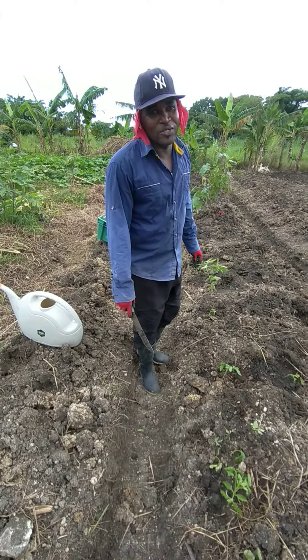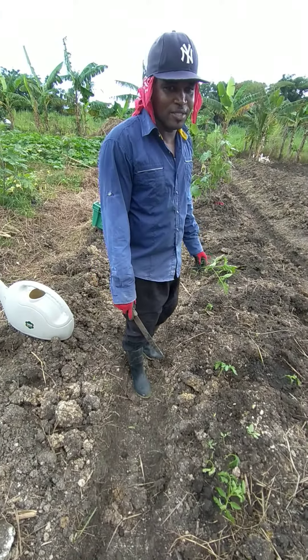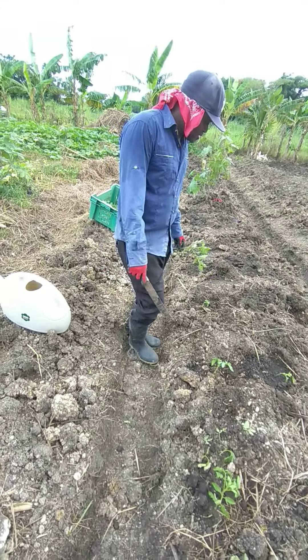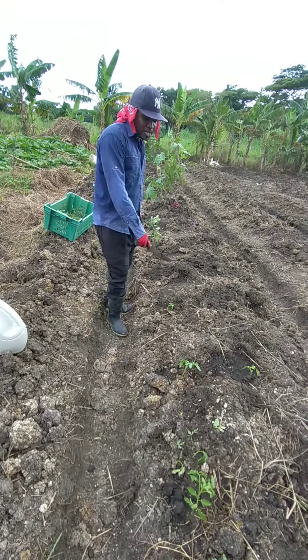We are out here again. We have planted some tomatoes — we can plant around 200 in a day. You can see all the holes are already dug.